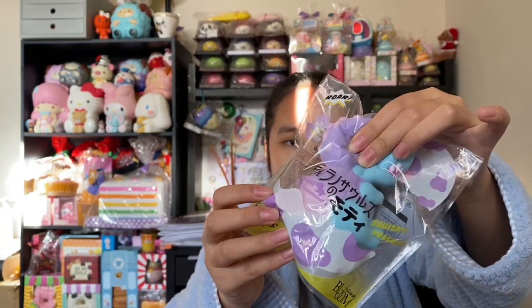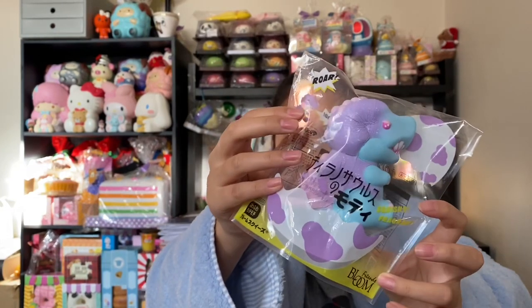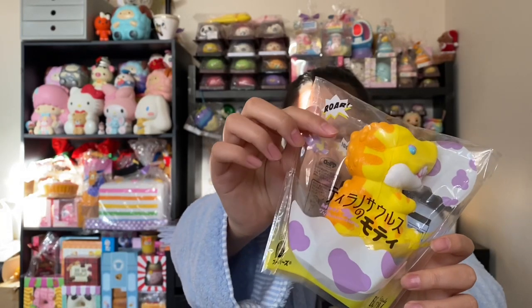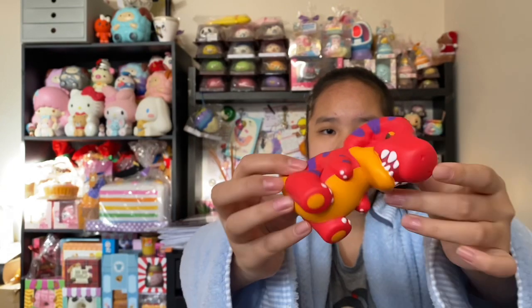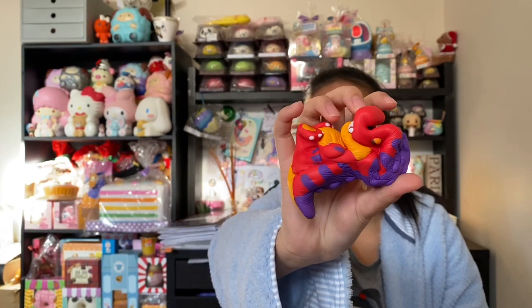Here's the next design — this one is really cute and I think this one's my favorite. Here is the yellow one. So here is this red and purple, and I'm not sure if this color really goes together but I still really like it. It's actually pretty squishy and really soft.